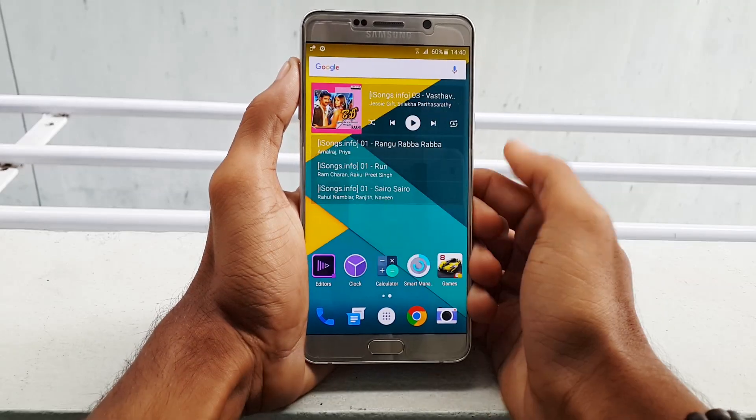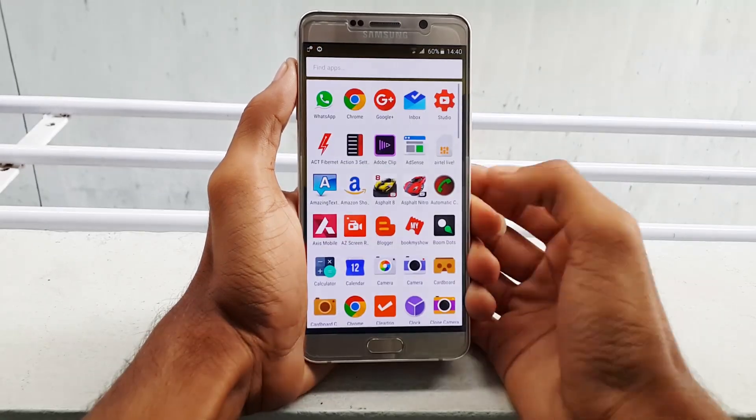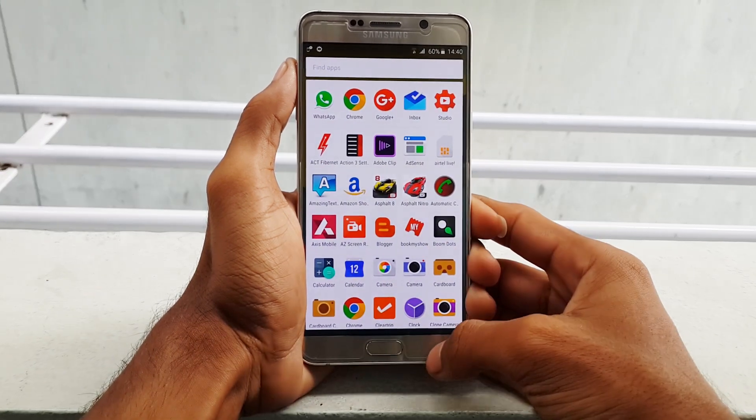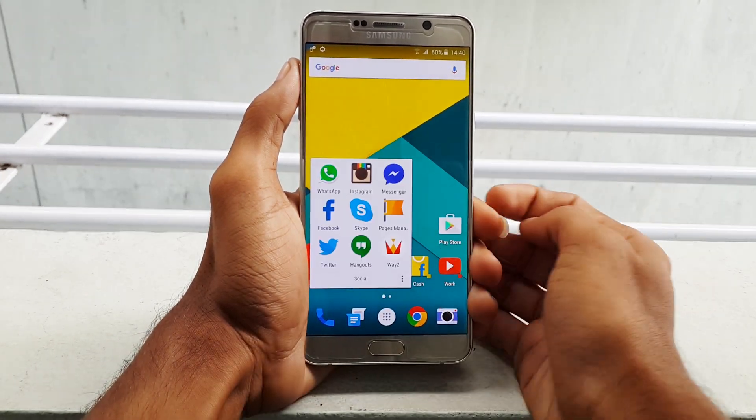Hello guys, this is Krish from GetGoogles. In this video I would like to show you Instagram 3D touch like functionality on your Note 5, and this also works with almost any Android smartphone.